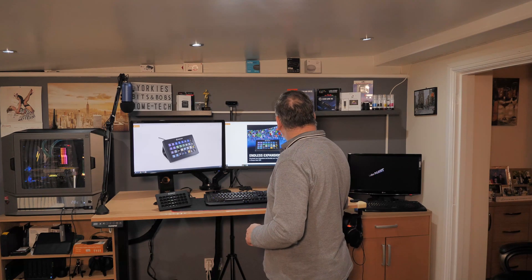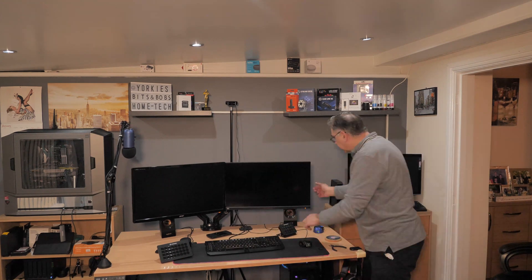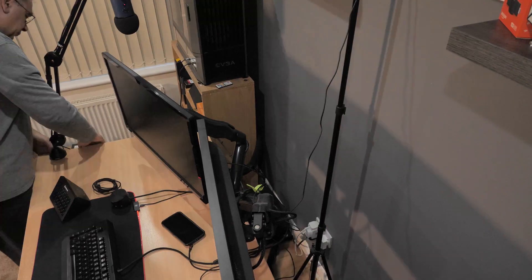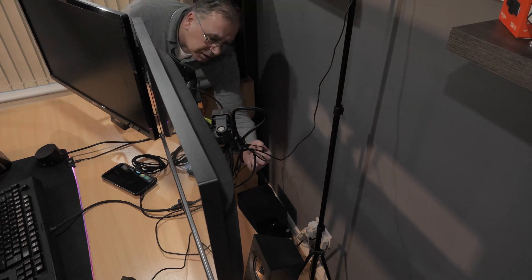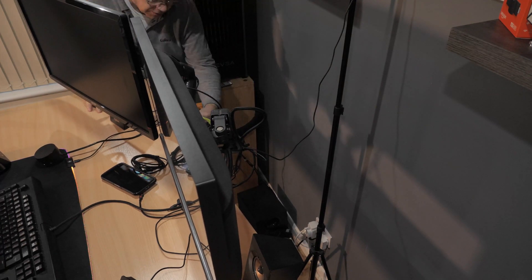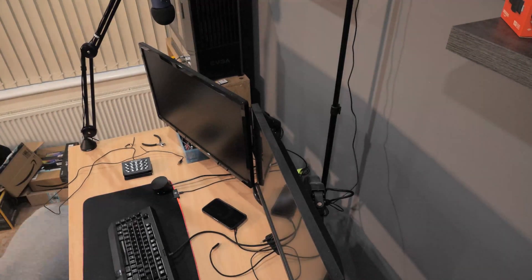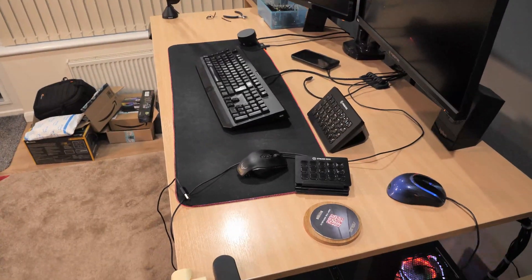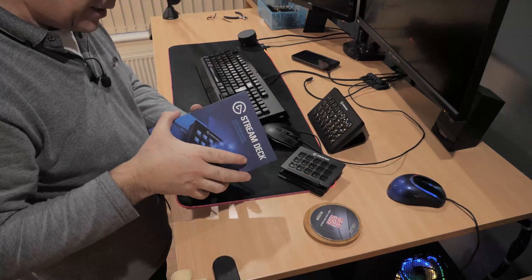The best way to do it is to turn it all off, which I'm going to do right now. I'm going to shut the PC down — probably don't need to do this but I'm just going to do it as a precaution. Right, so that's the old one all disconnected and I'm going to pull it away into the backing box.